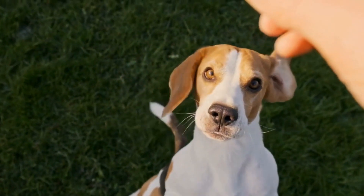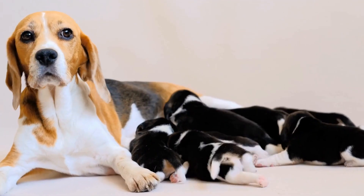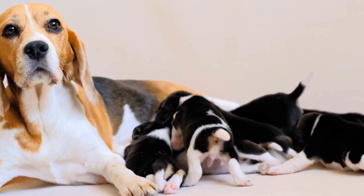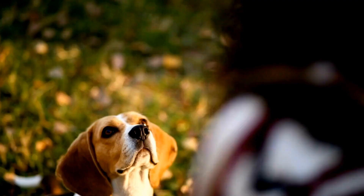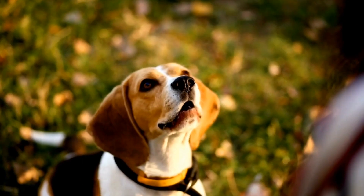Pumpkin and Oatmeal Bites. Ingredients: half a cup canned pumpkin puree — make sure it's pure pumpkin without added spices — half a cup unsweetened applesauce, and 2 cups rolled oats. Instructions: Preheat the oven to 350°F (175°C).